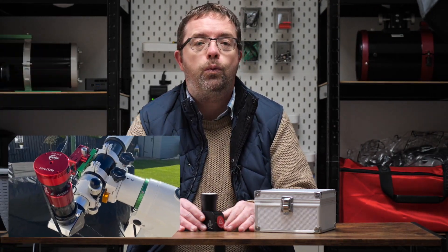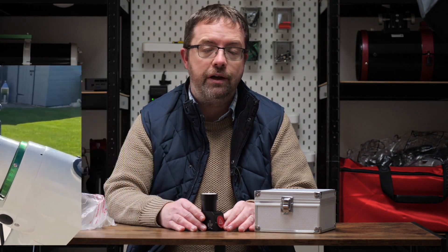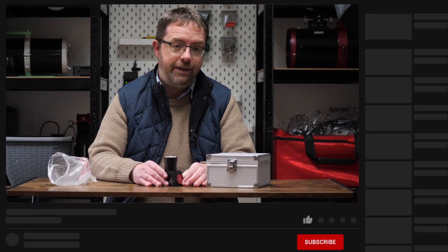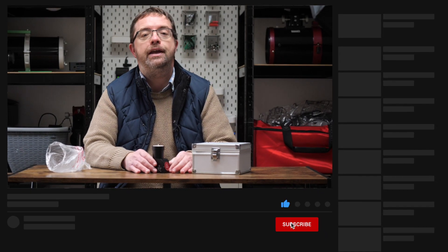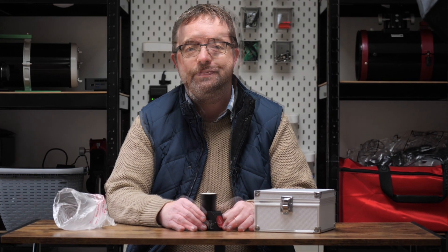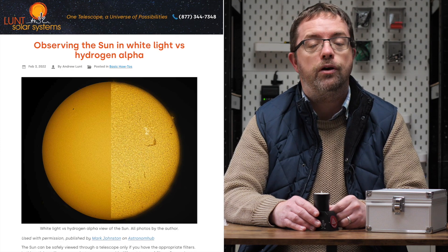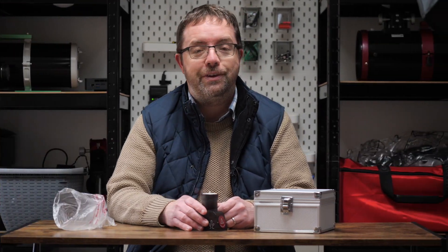You may have seen me use the Daystar Quark in a couple of my telescope videos and I'll be doing an in-depth review of that excellent unit in an upcoming video. Make sure you're subscribed and hit the bell notification below so you don't miss out on any of my future uploads - thanks very much for your support, it really helps my channel grow. If you want to learn more about the many ways you can observe and image the sun, I'll link to an excellent article on Lunt's website in the description below.